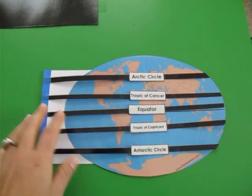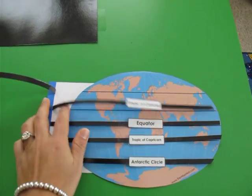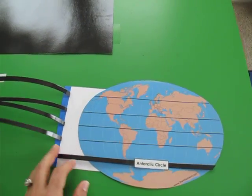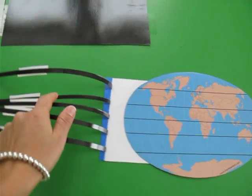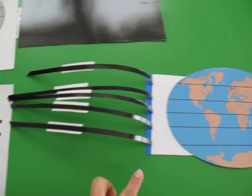The last project we worked on this week for the circles of latitude was making this interactive map with the circles of latitude in a way that we could move them back and forth and review them. Now I'm going to show you how we did it and then I'll tell you how we use it.